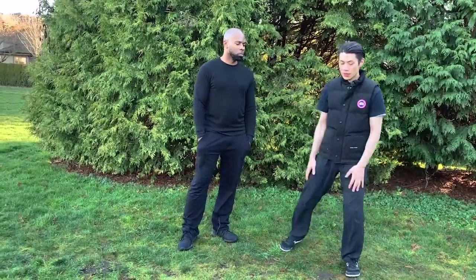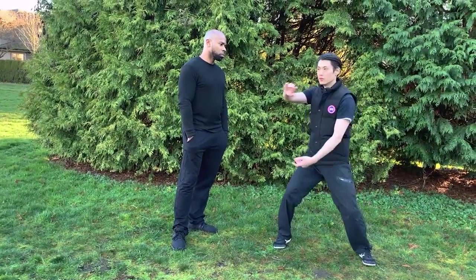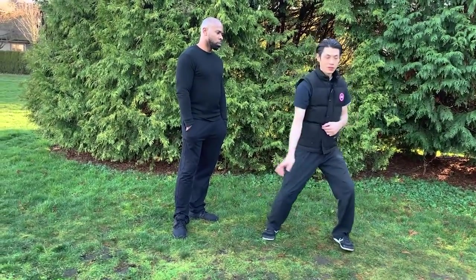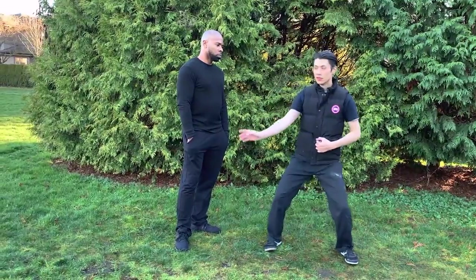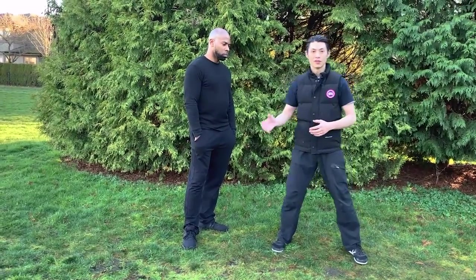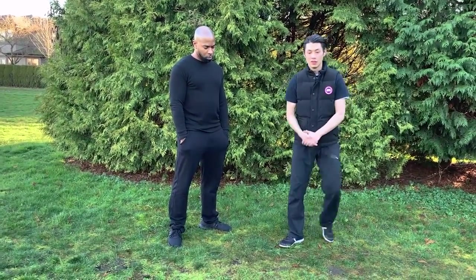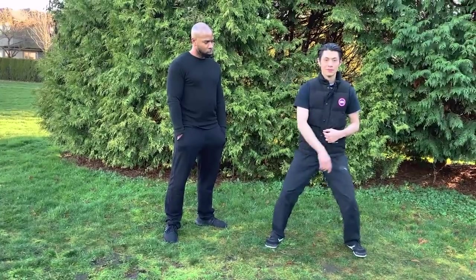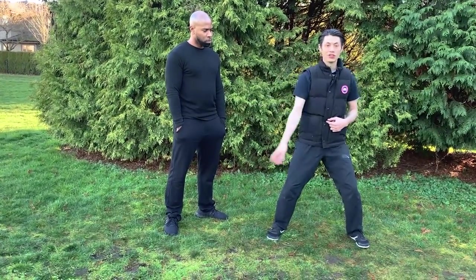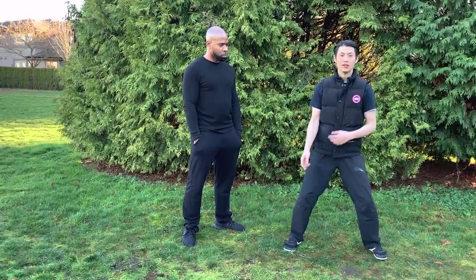There is a simple movement called cloud hands. I use my core to direct my body — my core moves in a circle to direct my arm. The core or Dan Tian leads the arms; in Chinese: 'Sun Dai Shao' — the body leads the hand. Here is how the mistake looks: my hand is leading my core, so there's very little power or connection. Now here is the correct way.